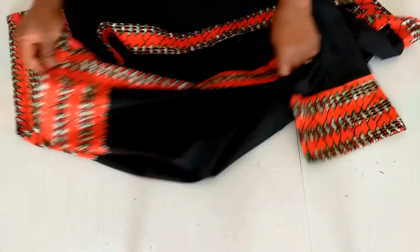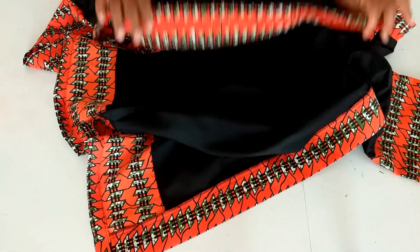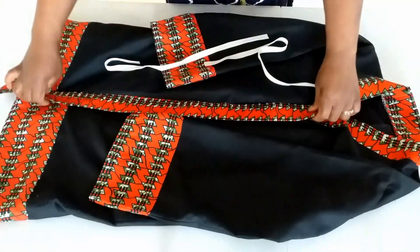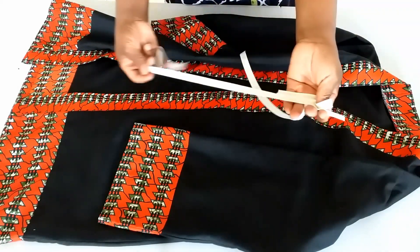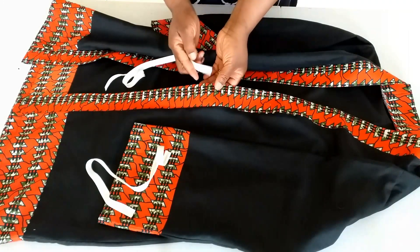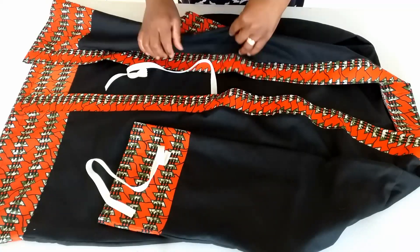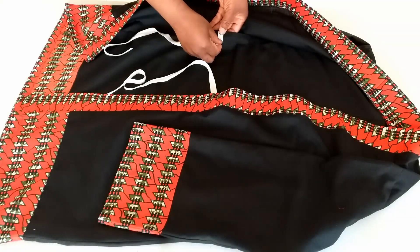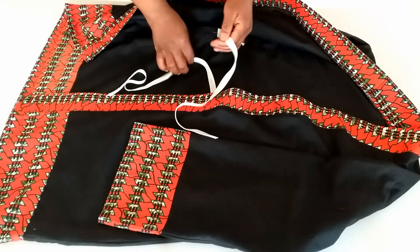I'll fix the band and the sleeve, then hem the lower part. I overlock it and give it a good press. You can wear it as a kimono jacket or as a wrap dress. If you want to wear it as a wrap dress, get a stripe or ribbon, stitch it on your waistline on this side, and also stitch one on the waistline on the other side at the seam, so that you tie it first before you put on the belt.